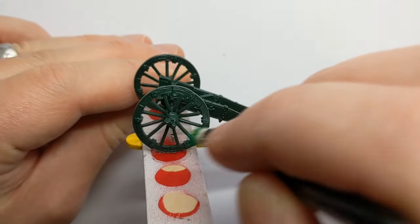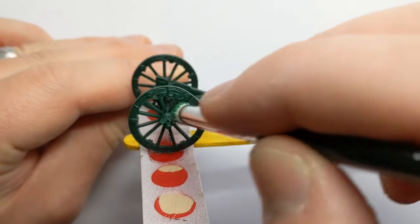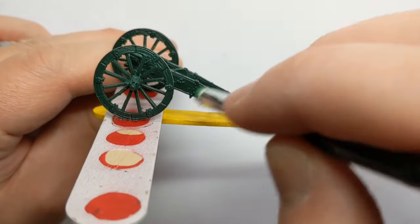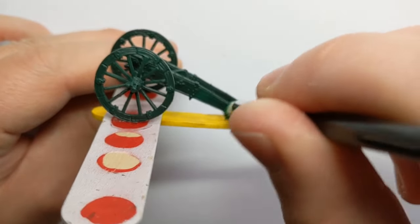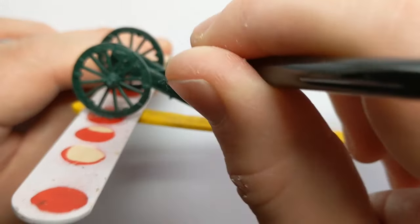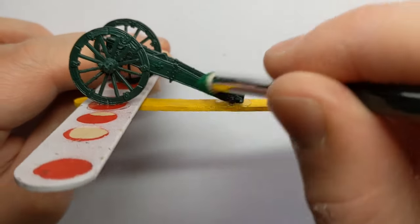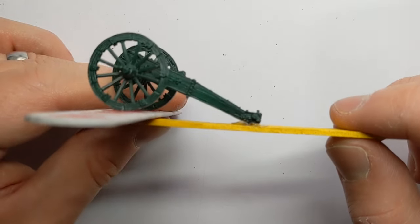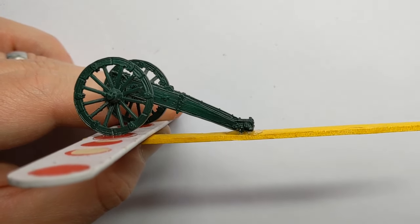There's quite a lot of sculpted detail such as wood grain, and the dry brush will be quite effective at picking this up — leaving the dark Angel Green in the recesses and brightening up the raised areas of wood grain. I'll do that for the rest of the model and come back in a minute.